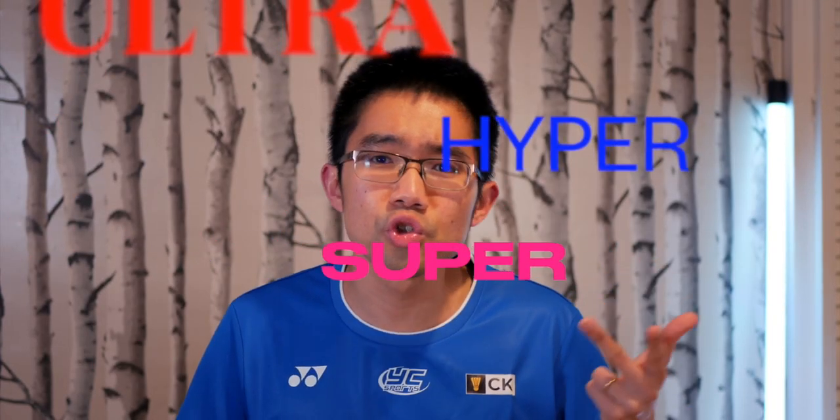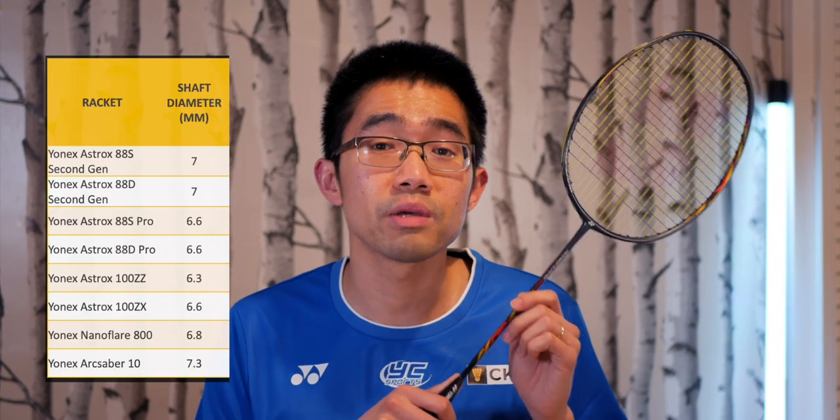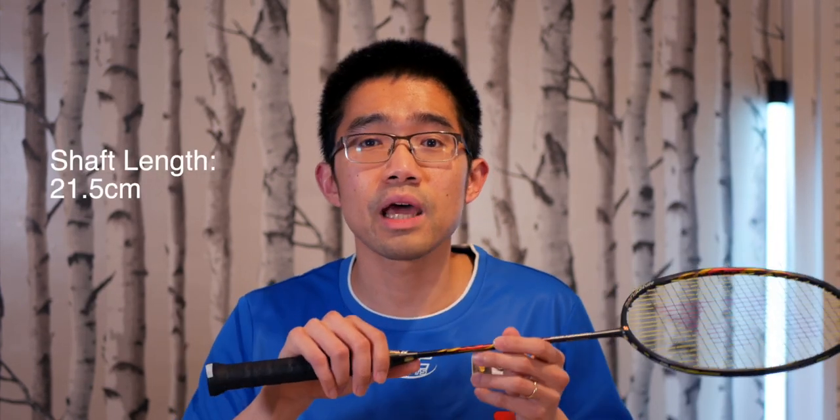Manufacturers like to use hyperbolic words like ultra, hyper, super, but the numbers don't lie — this ultra slim shaft at 6.8 millimeters is pretty amazing. The thinnest I've measured so far is the Astrox 100ZZ at 6.3 millimeters, with a review coming soon. At 6.8 millimeters, this is slimmer than the second-generation Astrox 88. Shaft length is 21.5 centimeters with a handle of 17.5 centimeters.